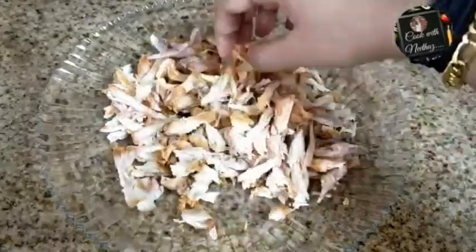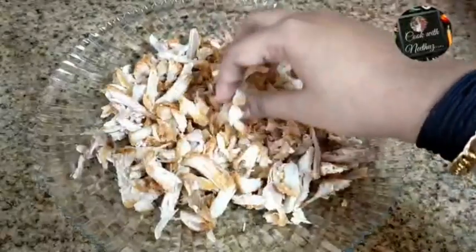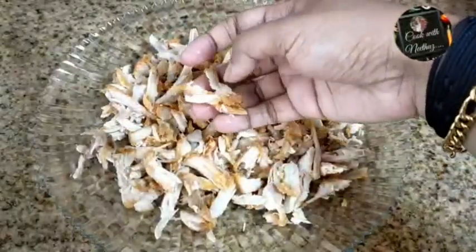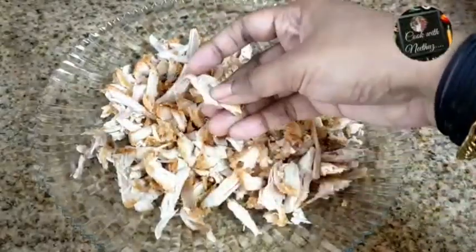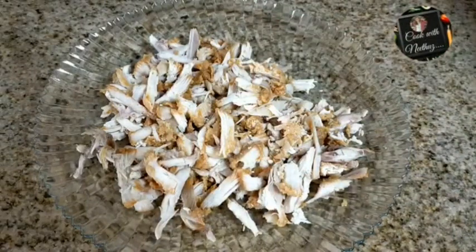If you like our chicken, you can also add the chicken. I have to add the KFC here. This is 3 pieces. Then we will serve the chicken with a crispy chicken. Fry the chicken with a curry. Then we will serve the chicken with a good recipe.